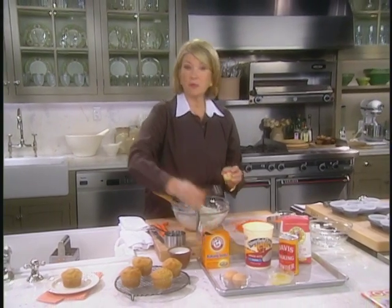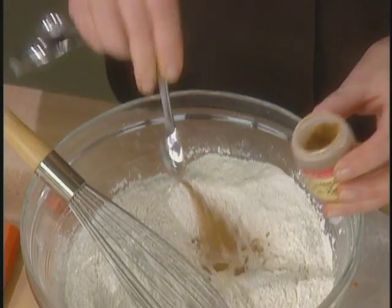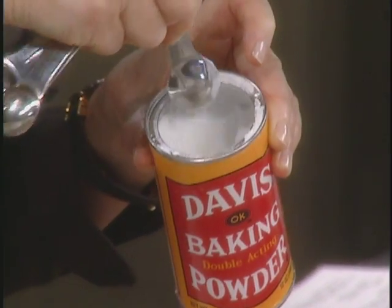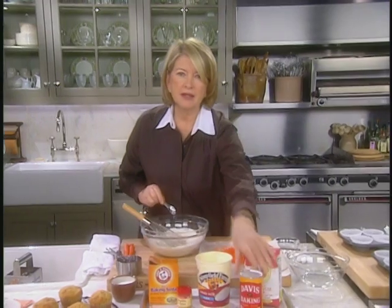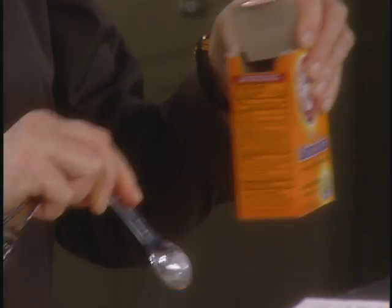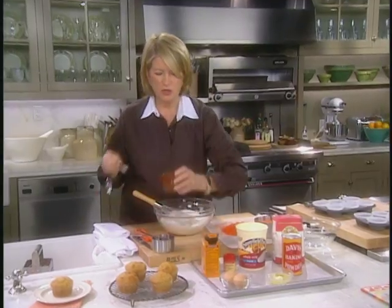Pumpkin pie spice is something you can make yourself — it's a mixture of cinnamon, cloves, ginger, nutmeg, and allspice. Add two teaspoons of baking powder, and make sure you have fresh baking powder, and three quarters of a teaspoon of baking soda because we're using a little bit of yogurt in this recipe. And don't forget half a teaspoon of salt.